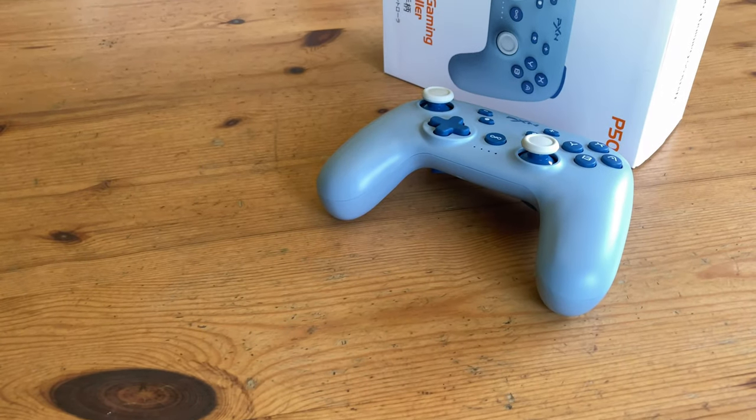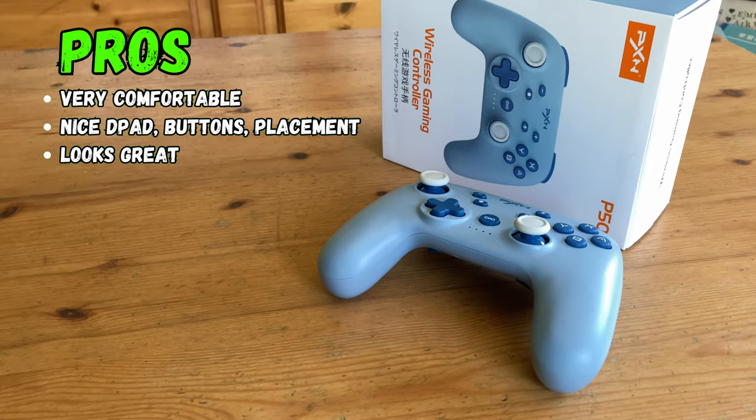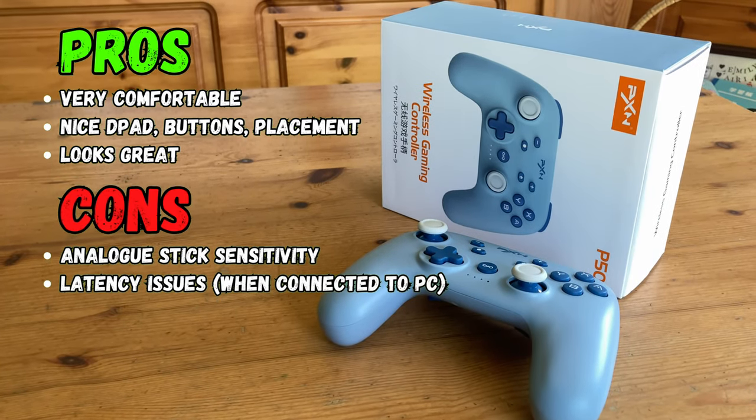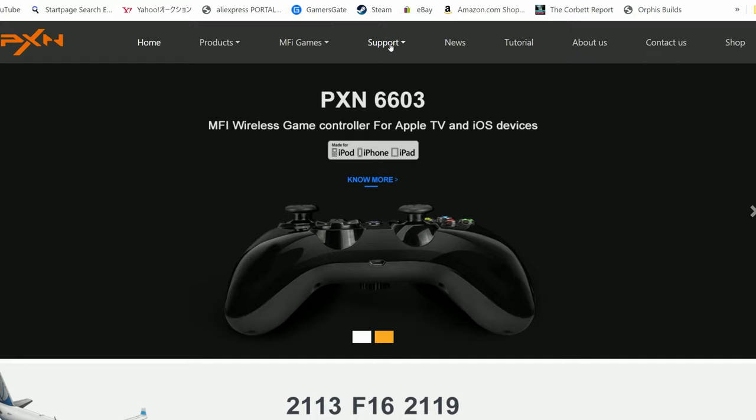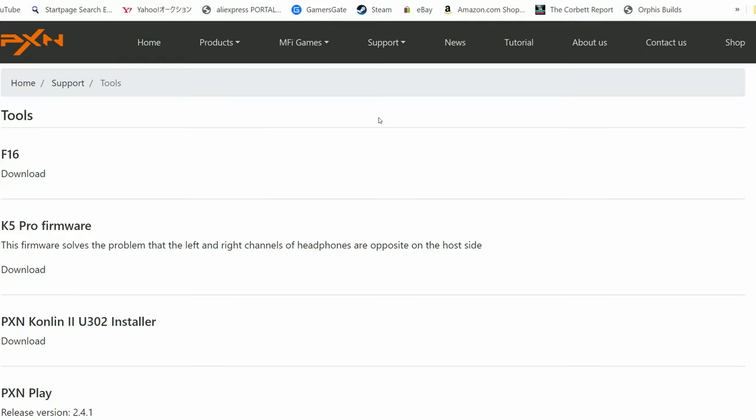It's about time for the pros and cons. The P50 is very comfortable, has nice buttons, and looks great. But it's painful to see how this solid groundwork is undermined — news just in! Apparently you can update the firmware on the PXN website. According to the smartphone app, the P50 is on the latest firmware version, but this may not be the case.